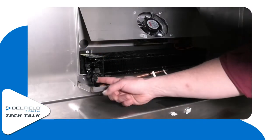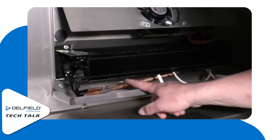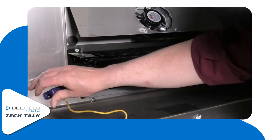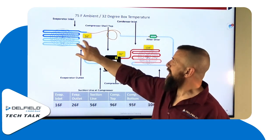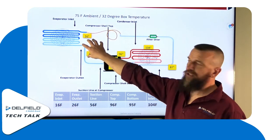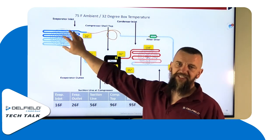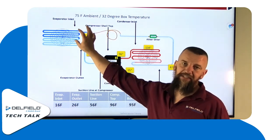You want to find the inlet of the evaporator. As you can see, here's a cap tube — whatever metering device it is will be the same. Follow your metering device, get between that and the inlet, put your clamp probe on there, and you get your line temperature. What we'd expect to see right here where the metering device enters into the evaporator — on a cooler system, we're going to see 15 to 20 degrees as a norm.